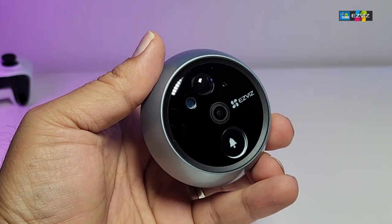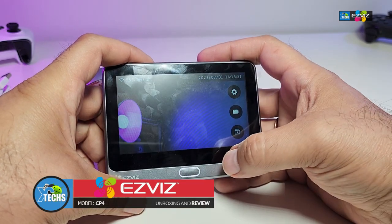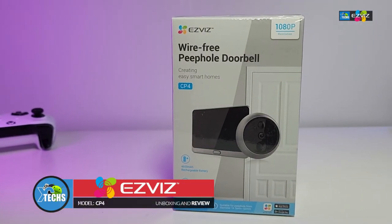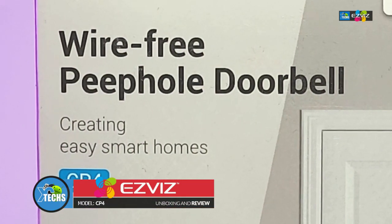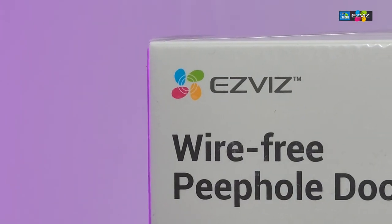Thank you for visiting our channel. Today I came out to review and quick unbox this awesome looking wire-free peephole doorbell. This is model CP4, done by a company called EasyViz.